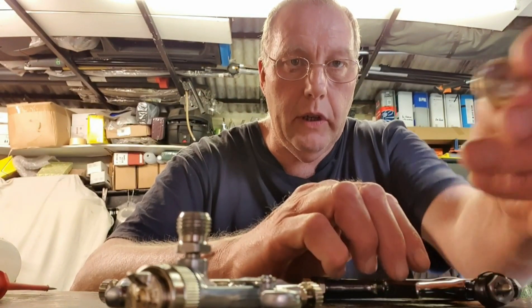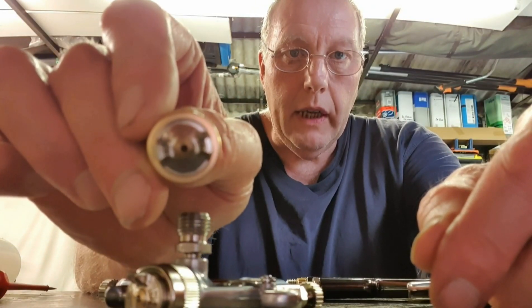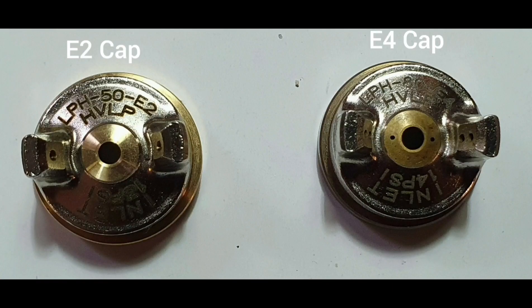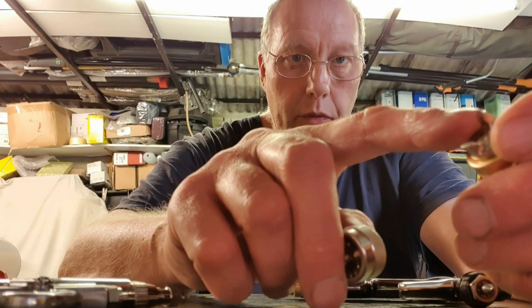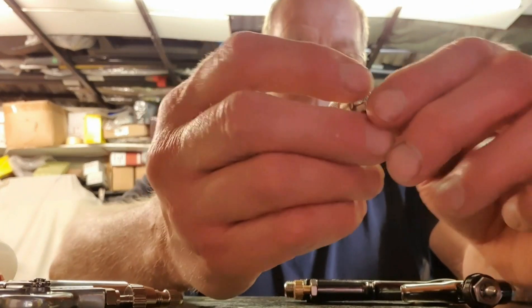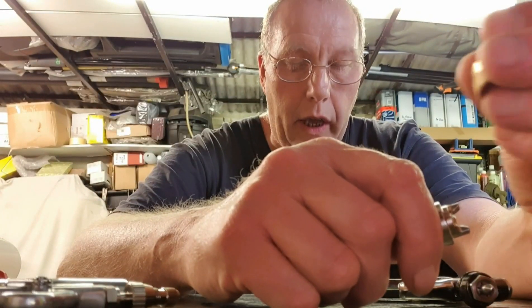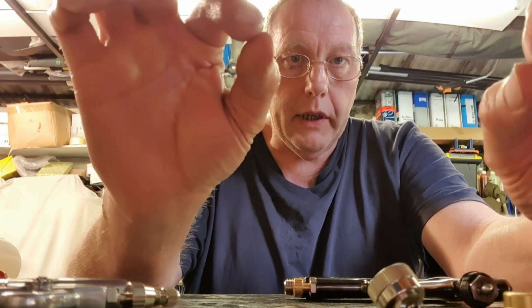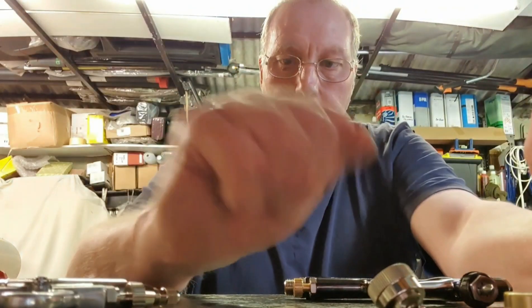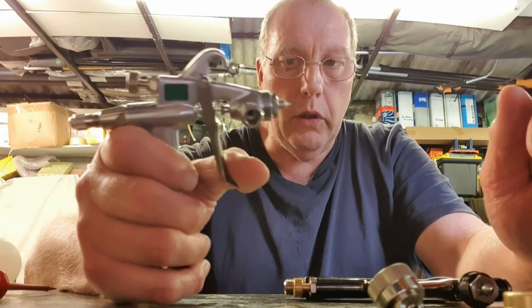On the LPH-80 you can get two caps: the E4 cap or the E2. The E4 has two air holes in each air horn and the E2 cap has one in each air horn — so two air holes in total versus four air holes in total. Normally if you get two air holes each side of the cap compared to one, you get a bigger fan, and it would appear that's the case with these.